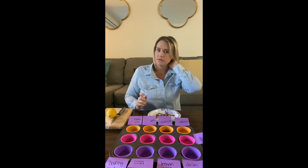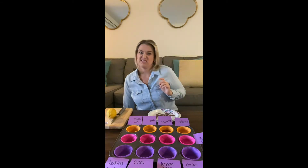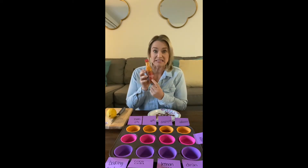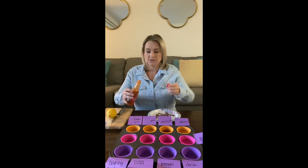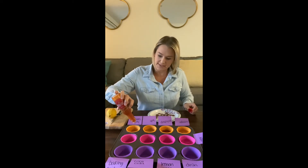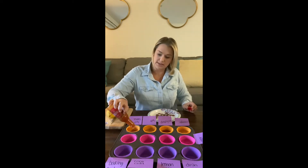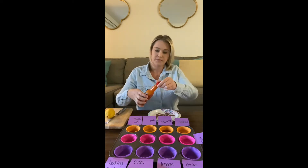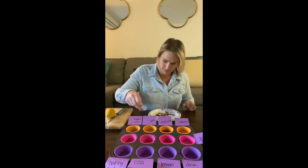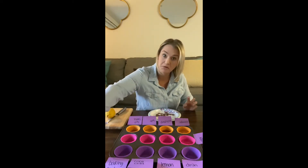Hot sauce — do you have hot sauce at your house? Do you eat it? I don't like hot sauce. This one says extra hot! I'll shake it — ready? Just enough to cover the bottom. We'll do one penny, two pennies. Hide them under there. Wash off the hot sauce — you don't want that in your eyes.